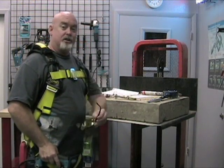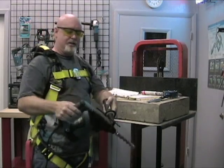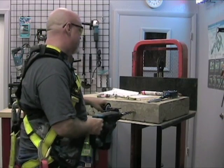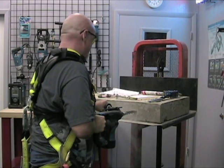Before you start to drill, you want to make sure that you take the appropriate measures for safety. Always wear your safety glasses. Make sure that your hammer is in rotor hammer mode, not just in hammer. And you're going to drill your hole to the specified depth.